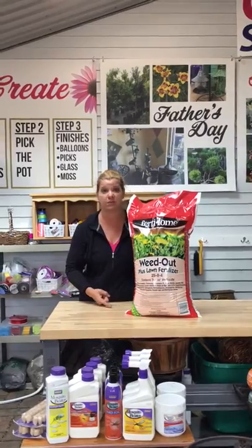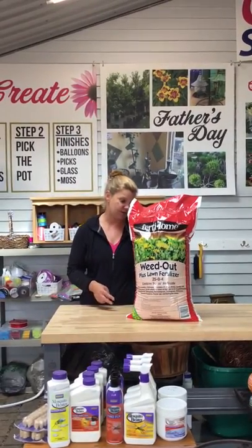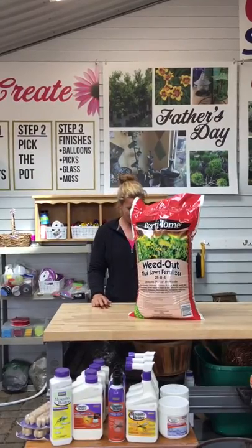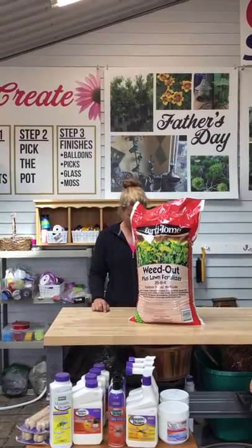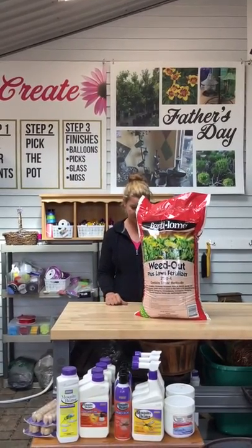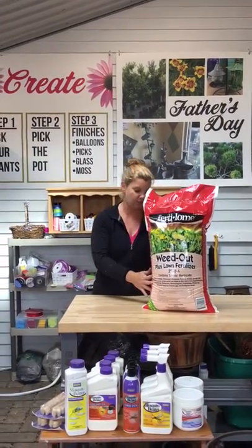Good for taking care of creeping jelly. What are some of the other big ones? Ground ivy. The mustard, the thistle — it helps with all those things.